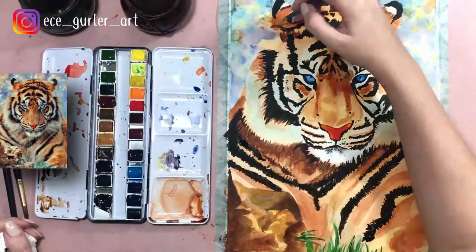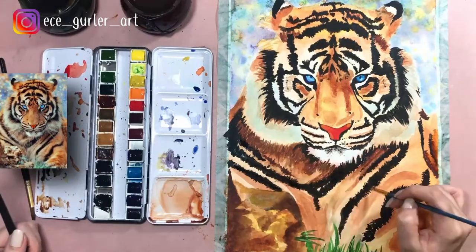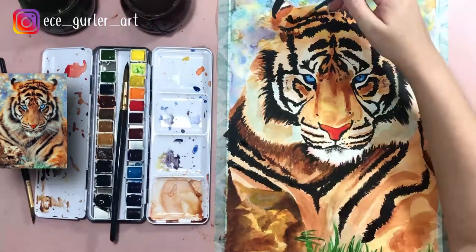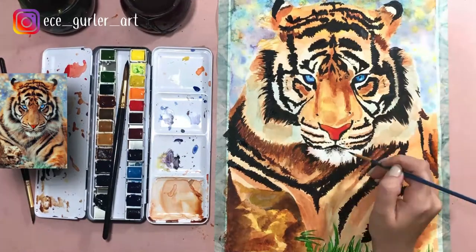I'm adding all those shades of burnt sienna, all the blacks, and trying to add more orange and yellow as I see them, along with more darker tones of brown.